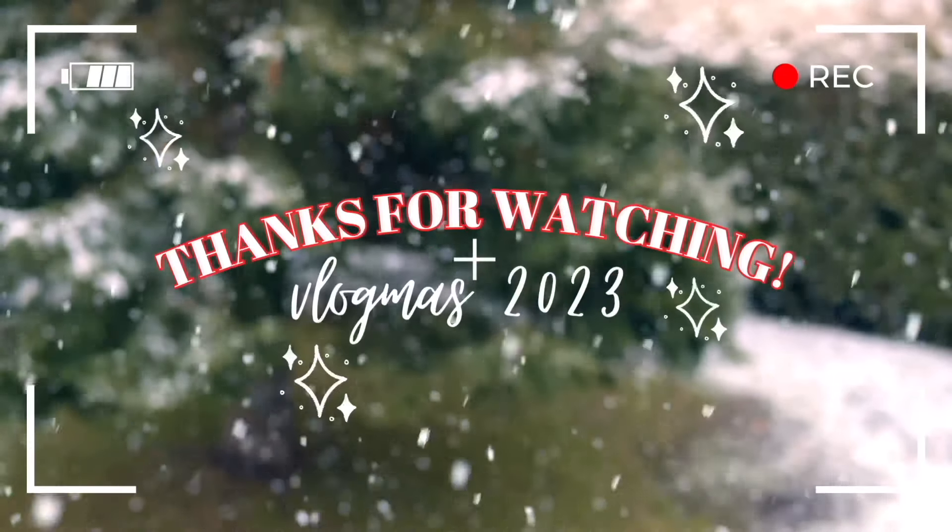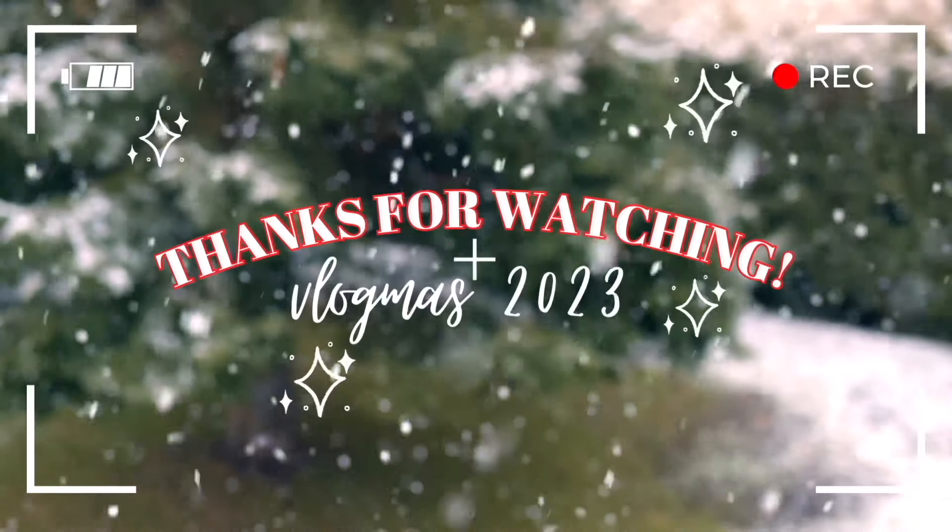I hope you guys enjoyed. All the links will be in the description box down below.